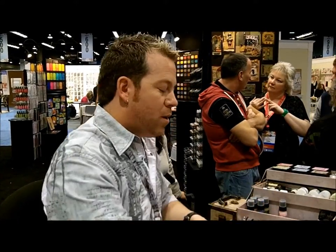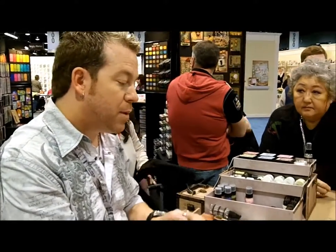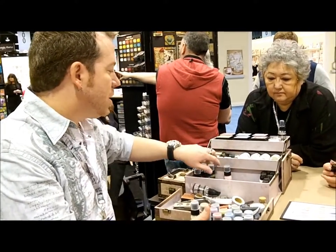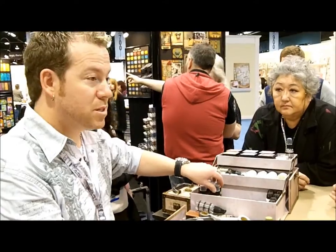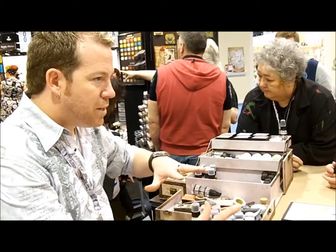One of the things that is important to understand is that this is, in fact, a water-based acrylic paint. Because it is paint, it is opaque. So everything else in the world of distress up till now has always been translucent. When we deal with the ink pads, the stains, the markers, those are all going to be translucent.